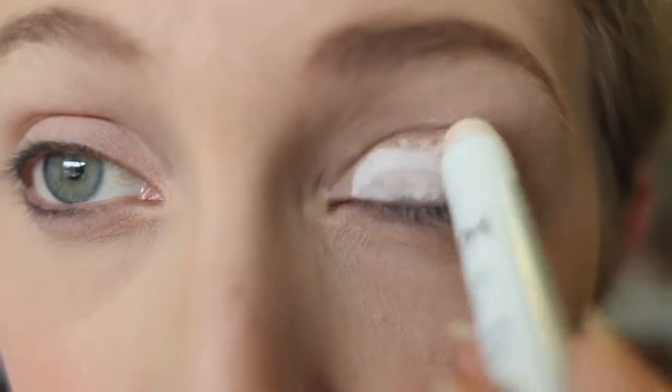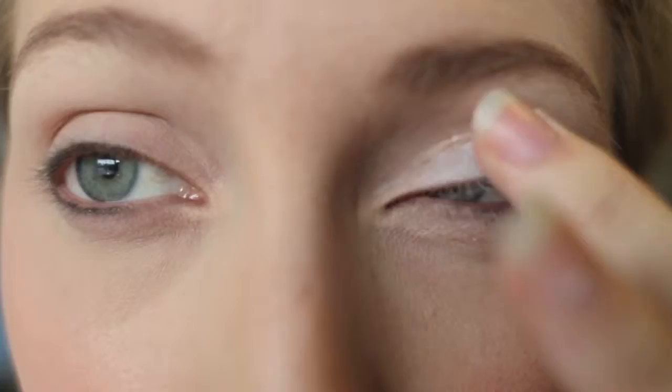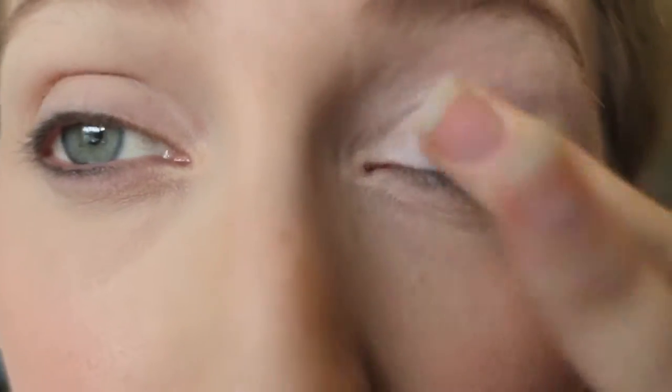Hey guys, today I just wanted to show you a bronze eyeshadow look that I achieved with one of my Coastal Scents hot pots called New Penny. First, I am taking my NYX eyeshadow in Milk and applying it all over my eyelid, just kind of using the warmth of my finger to melt that into the skin.